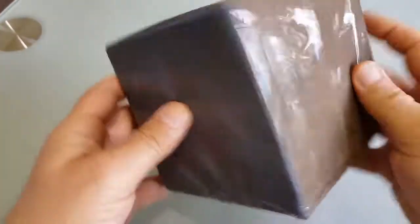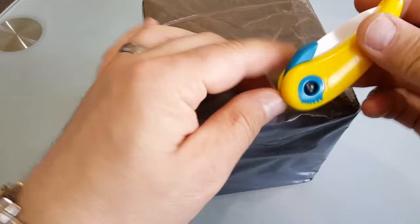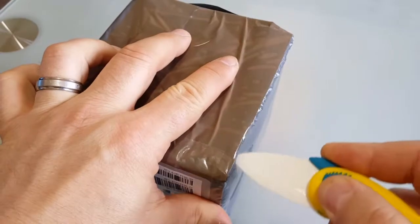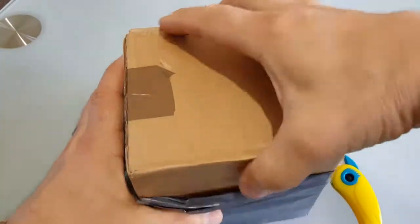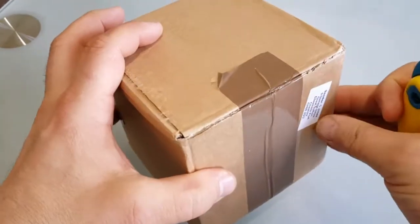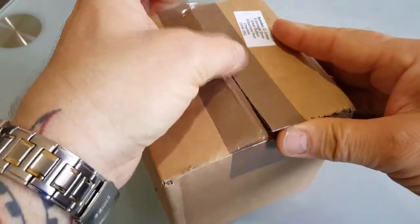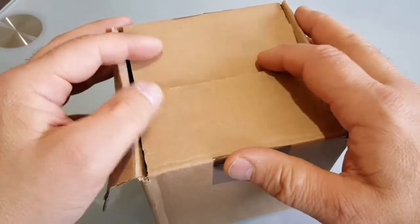Hello! Here is the one box, still sealed, so I will open it now. This is my trusty kitchen knife. I bought this one through eBay and got a really good deal, and I like the watch.